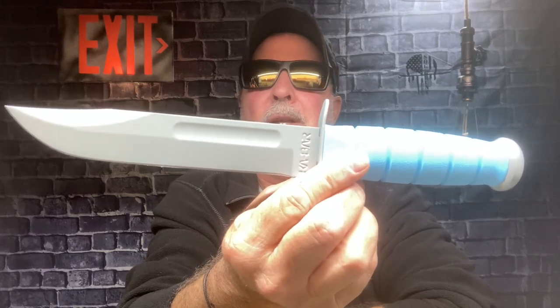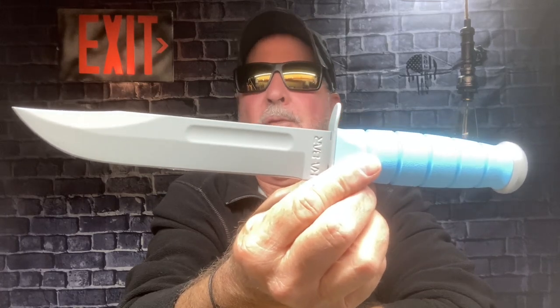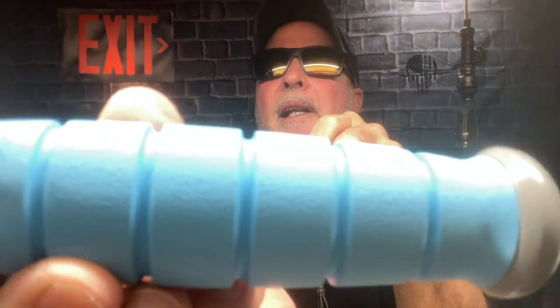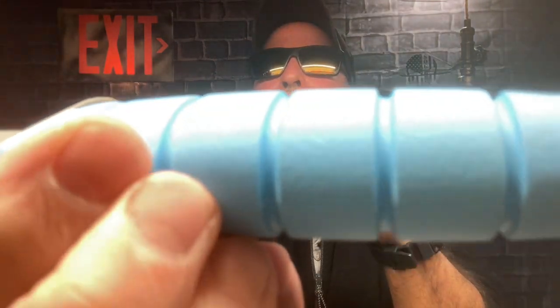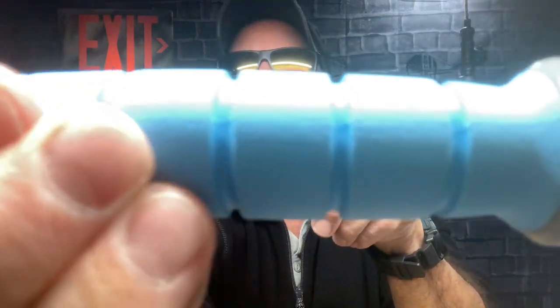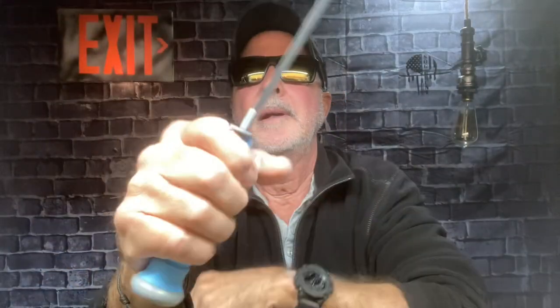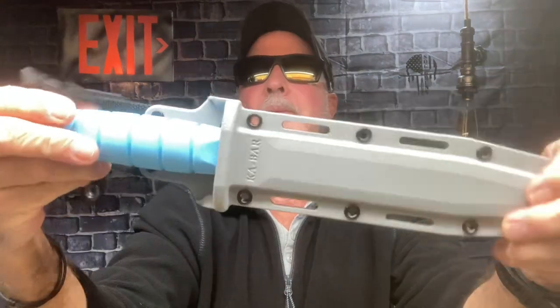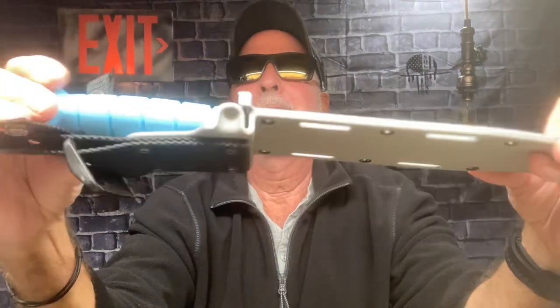This is the KA-BAR USSF — United States Space Force. It's for real, folks. See it's like a light blue if I get that light right. Can you see the texture of that? Very grippy. I really love this, man. This is a feel-good box opening — a feel-good mail call. Alright, y'all take care, thanks for staying tuned, talk to you later, stay safe.